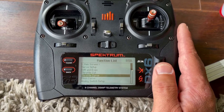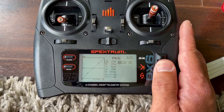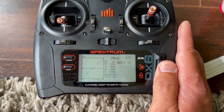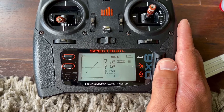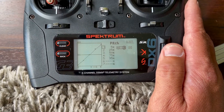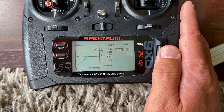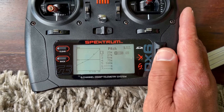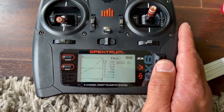If you set up everything the way I did and as I'm showing you in this video, you're gonna have a great time. Normal pitch curve, stunt one — it's just a regular zero to a hundred curve. Stunt two — we have five percent at the beginning and ninety-five percent on top, removing five percent from each end. This is because otherwise you would have too much pitch.